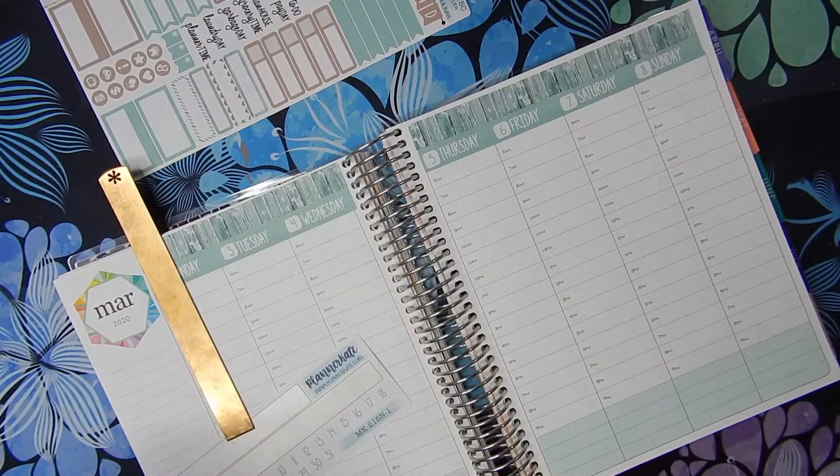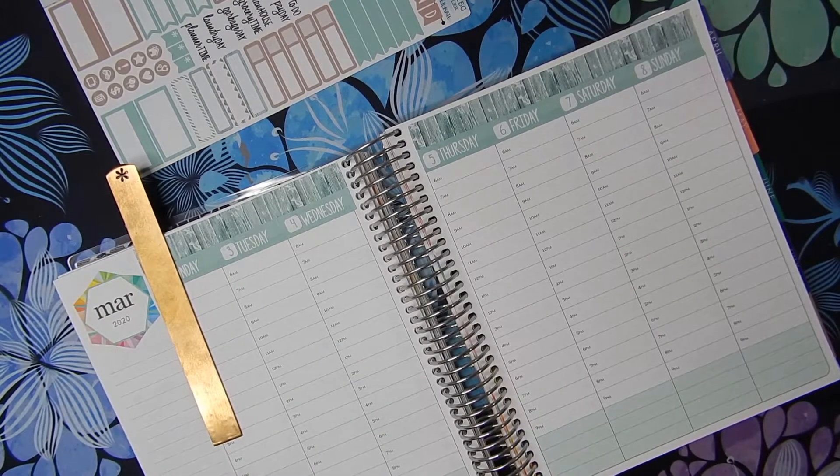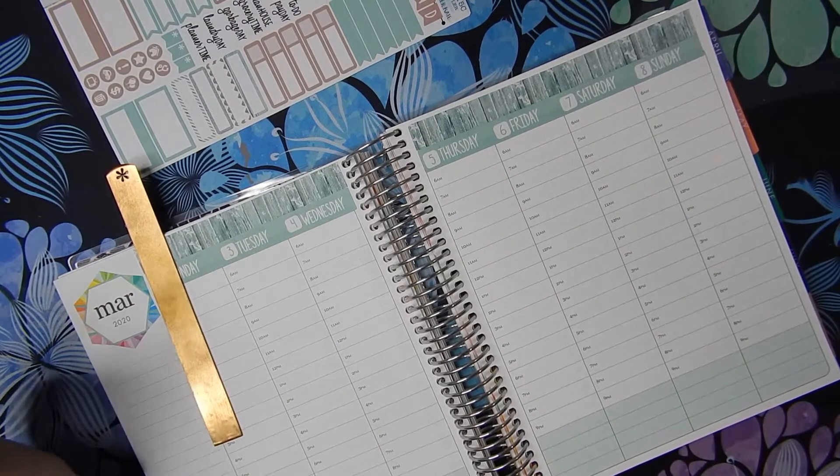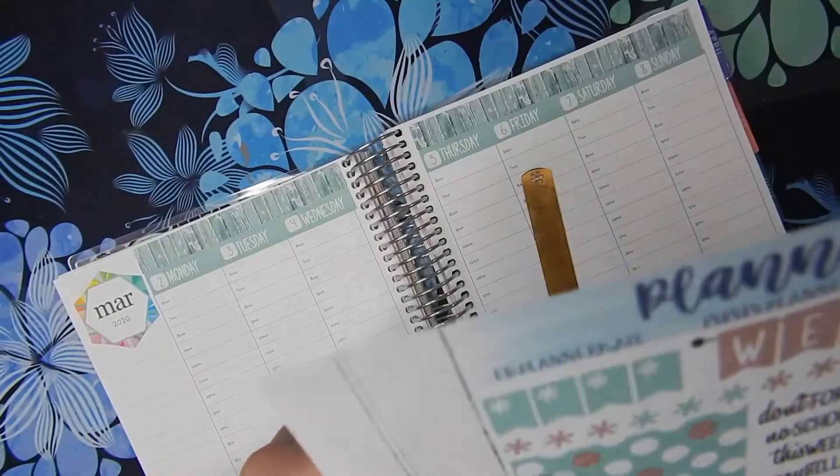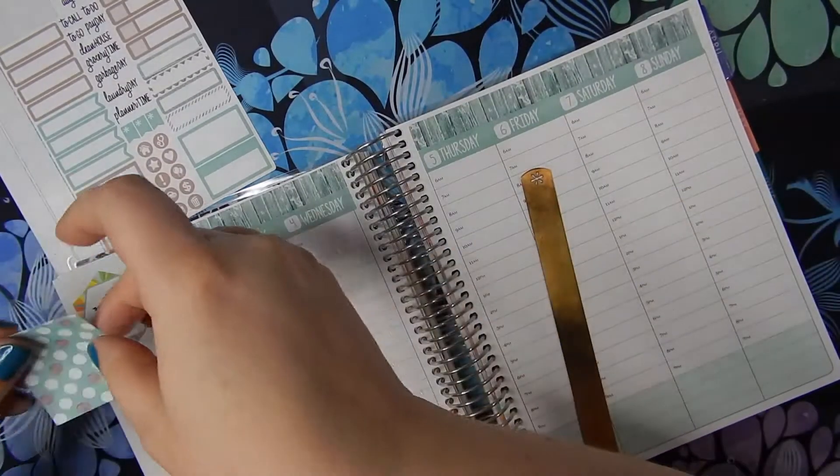I was trying to find my groove with those Planner Frenzy kits and I never really found something that totally worked for me. I did like them — they were super cute — but I think they were just way too decorative for me. So I'm excited to be back in a Planner Cake kit this week.